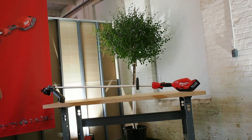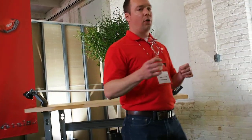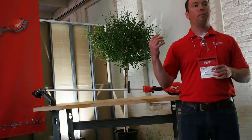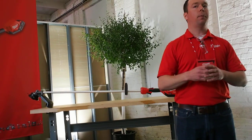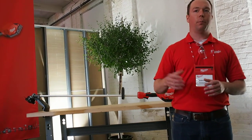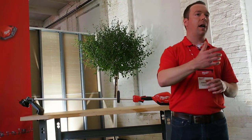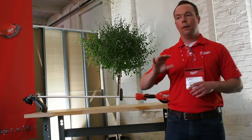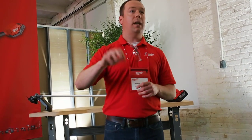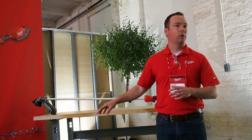Regarding usage for the professional, the M18 Fuel string trimmer is a full replacement when it comes to maintenance repair. Maintenance repair operations often outsource landscaping, but they will have their own standard tasks — whether it's clearing brush or any standard maintenance around a building. When it comes to landscape maintenance, both residential and commercial, this is a complement to their system — it's going to complement the gas equipment that they use today.